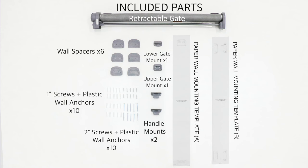Included parts are a retractable gate, six wall spacers, ten one-inch screws and plastic wall anchors, ten two-inch screws and plastic wall anchors, one lower gate mount, one upper gate mount, two handle mounts, paper wall mounting template A and paper wall mounting template B.